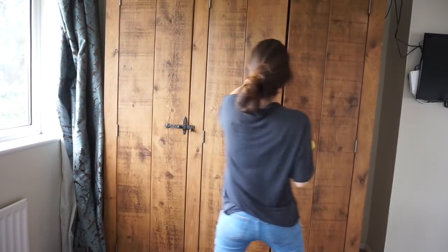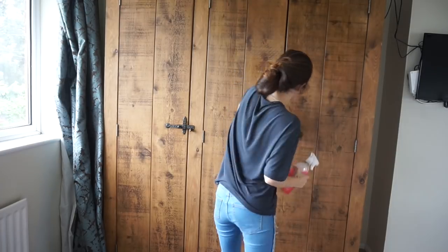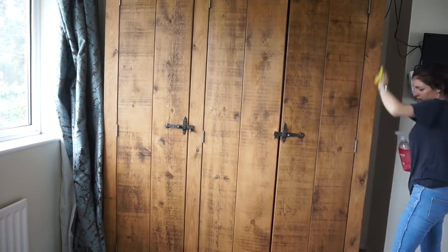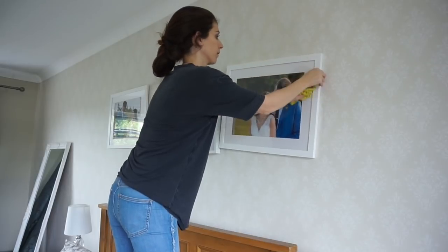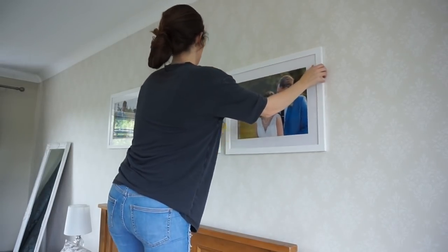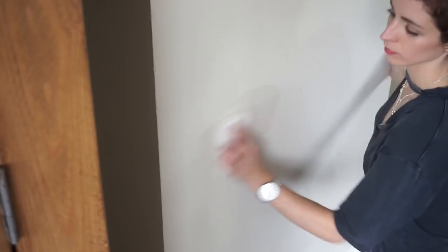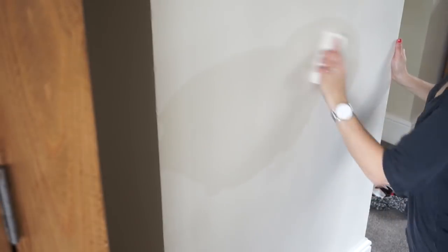I then clean the outside of the wardrobe — wiping down the doors, the handles, the hinges, and the sides. I then move on to anything on the walls: photo frames I give a wipe down, the TV I also wipe down very carefully, and then I use a magic eraser to wipe off any marks from the walls — these tend to just be Jasper's fingerprints.